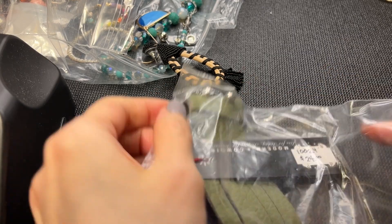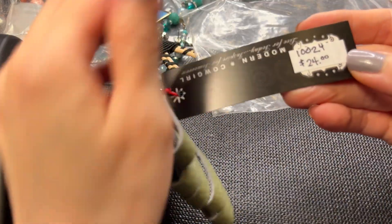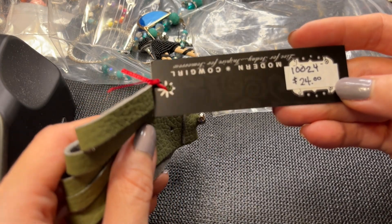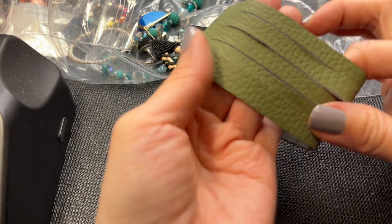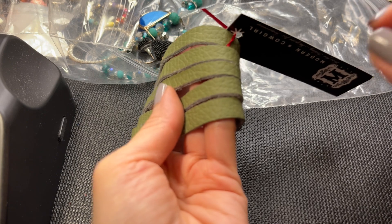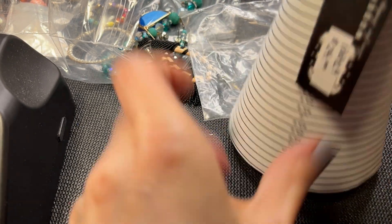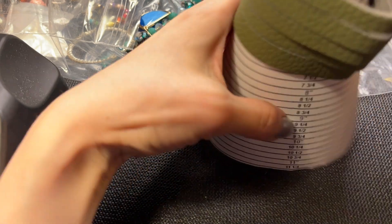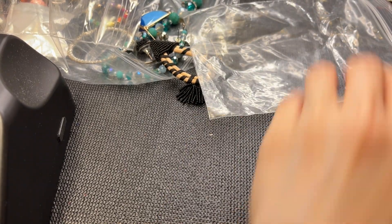Some more Modern Cowgirl - this one was marked at $24. It's army green leather, measuring approximately six and a half inches. If anybody wants this, five dollars.